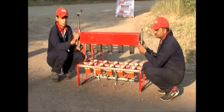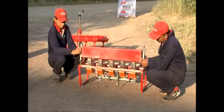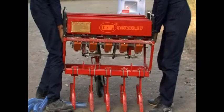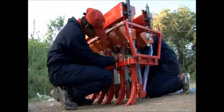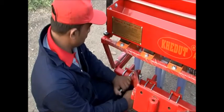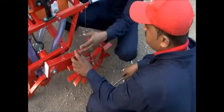Then connect it with the connector chain. Place the seed boxes on top of the attachment, ensuring that a seed box is placed on each position. Connect the seed boxes and seeding pipes. After that, attach the connector for connecting the product to the power tiller tractor, and then join the main wheel to the outer side.